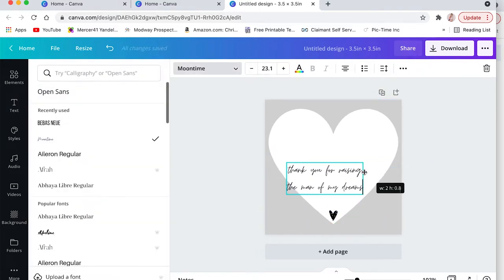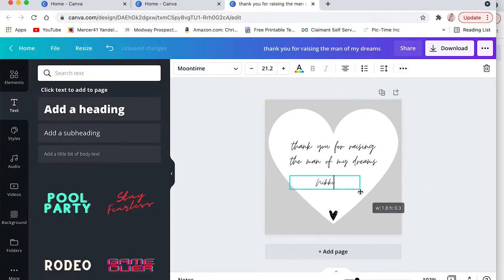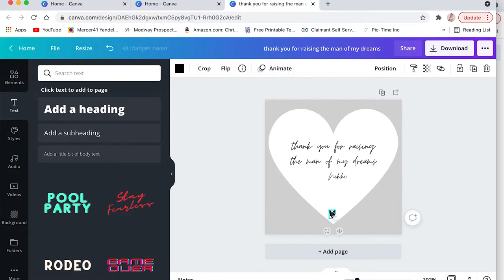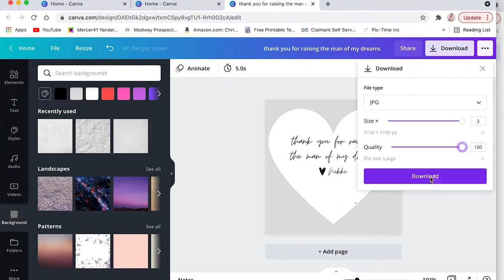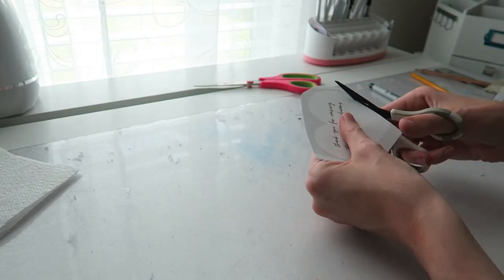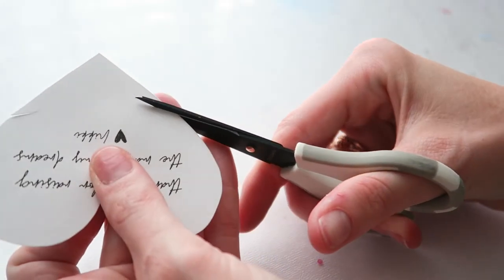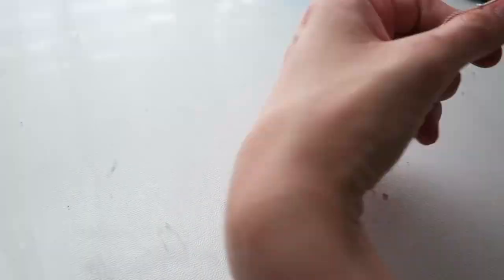The font that I am using is called Moontine. I fixed the line spacing to make sure there'll be enough room for the necklace to hang once this is printed out. Then I added my name and adjusted the text until I liked it. I downloaded it to my computer and printed it on heavy cardstock. Once it was printed, I cut out the heart — you could also use a Cricut to do a print and cut for a more professional look. Then I added slits to the side of the heart to attach the necklace.